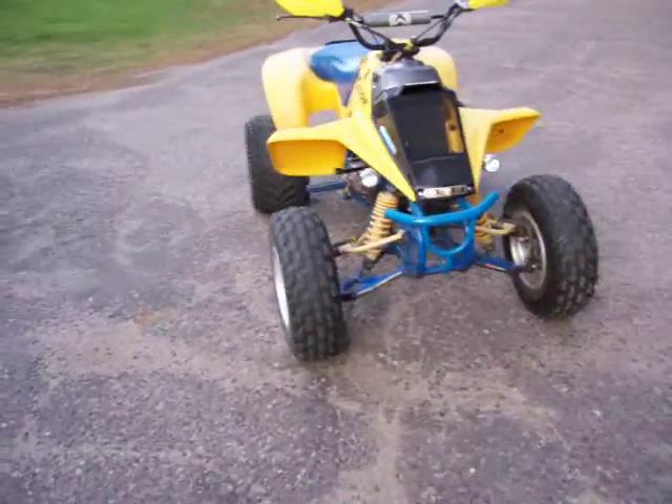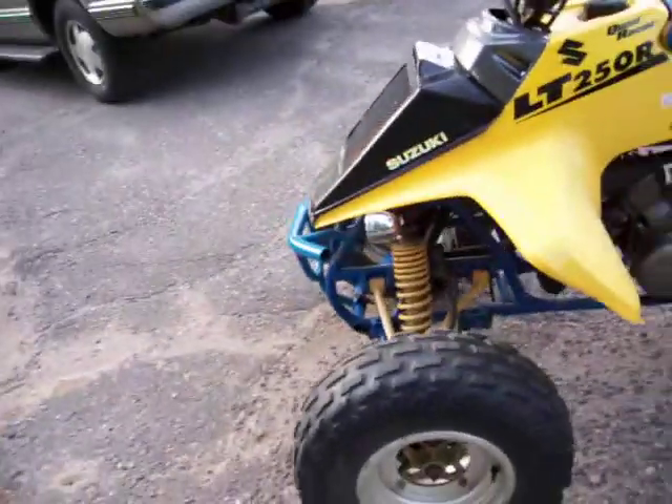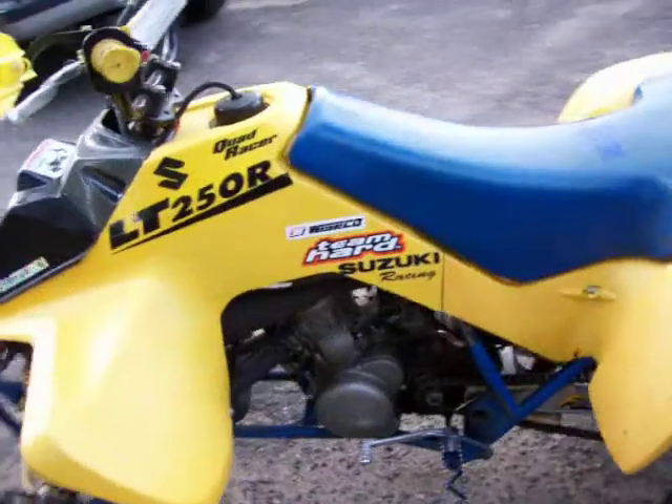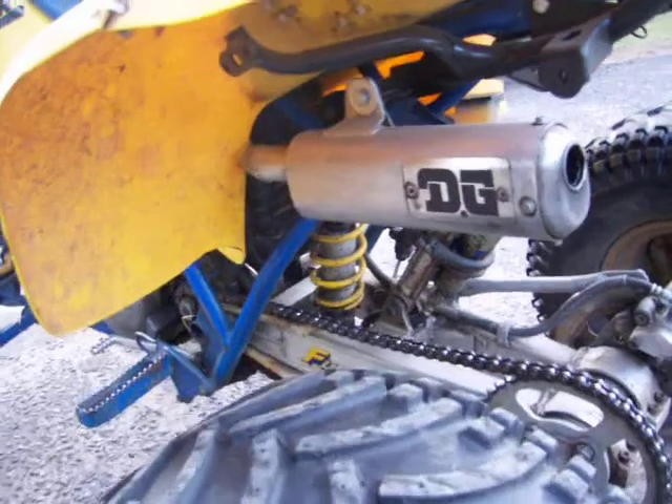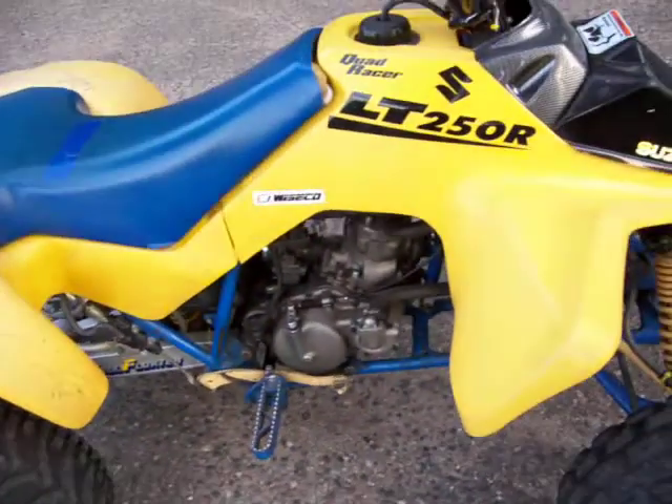Alright, this is my 1986 LT250R. I had picked it up about nine months ago, and there's a couple of things I've noticed with it — one of those being that this DG pipe that's on here isn't originally what it's supposed to be on here. It sits out a little bit too high, but these fenders are already screwed up anyways, so it doesn't really matter too terribly much. But I've been riding it.